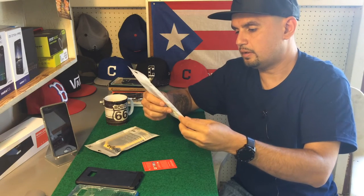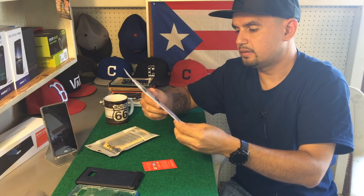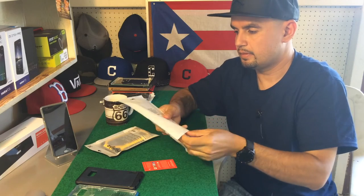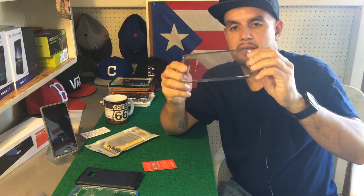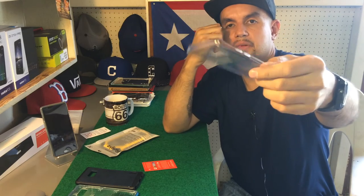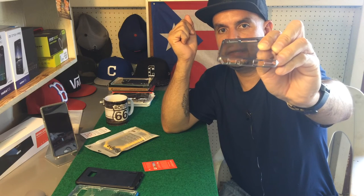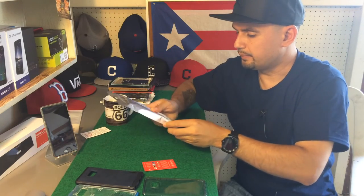Moving along to the Air Galaxy — this is the all-clear Air case, Smoke Black. It's just a simple TPU case, smoked out. Check that out — very nice, simple, everything is covered up, the buttons are covered up on both sides. You got the cutout for the microphone, and on the bottom the S Pen, 3.5mm headphone jack, and USB Type-C.